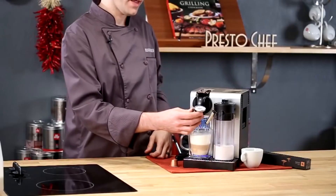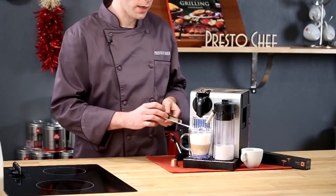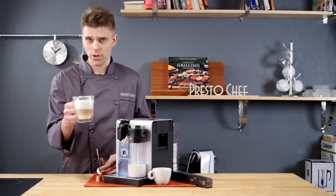Let's check the temperature. There you have it — about 140 degrees for this beverage, this cappuccino, directly from the Nespresso DeLonghi Latissima Pro single serve espresso machine.